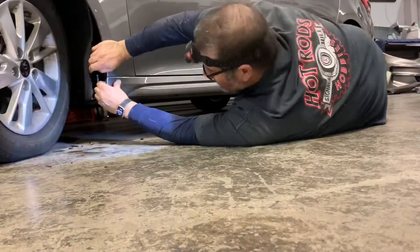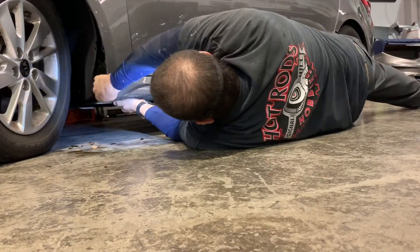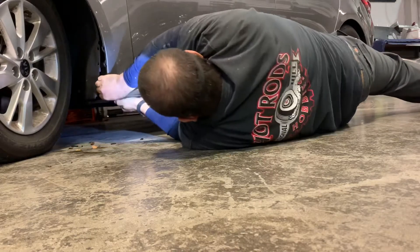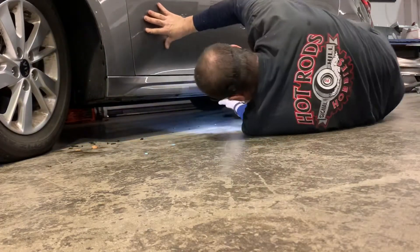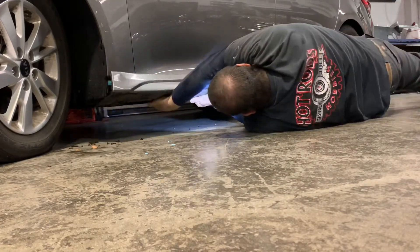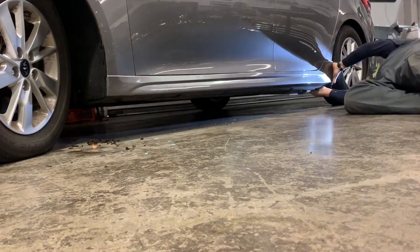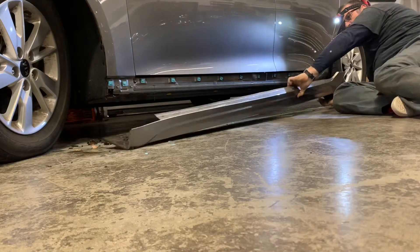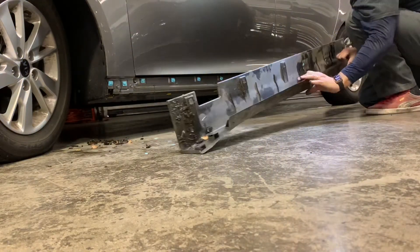You have to pull on this rocker panel really hard — you're going to feel like you're breaking something, because you are. You're breaking every single clip holding this rocker panel to the car. You will need to replace those when you put it back on. Some of the clips will be stuck to the car and some will still be on the rocker panel.